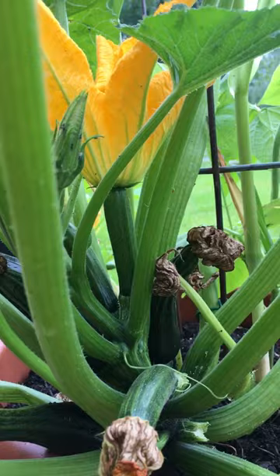Now if it didn't get pollinated, the zucchini would just kind of crumble up and die — and that's how you know your zucchini was not pollinated.